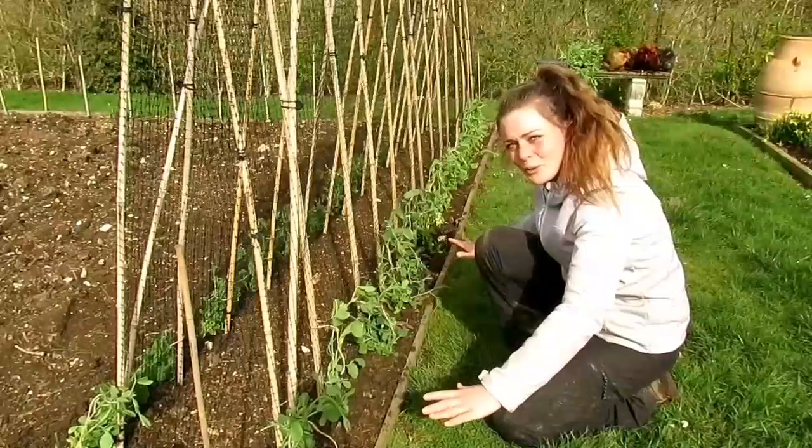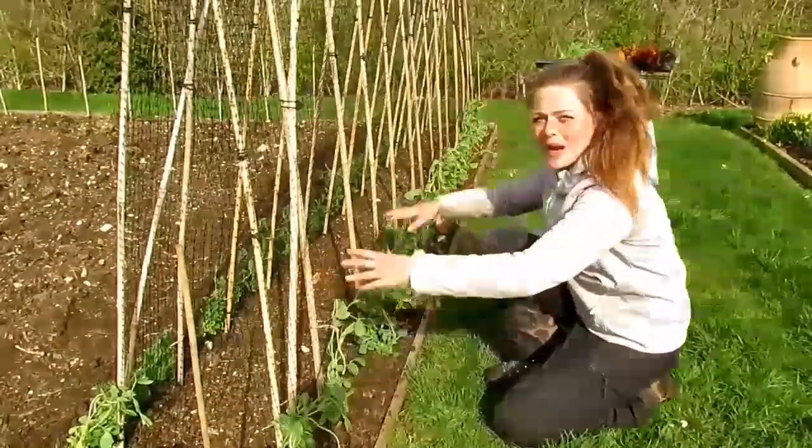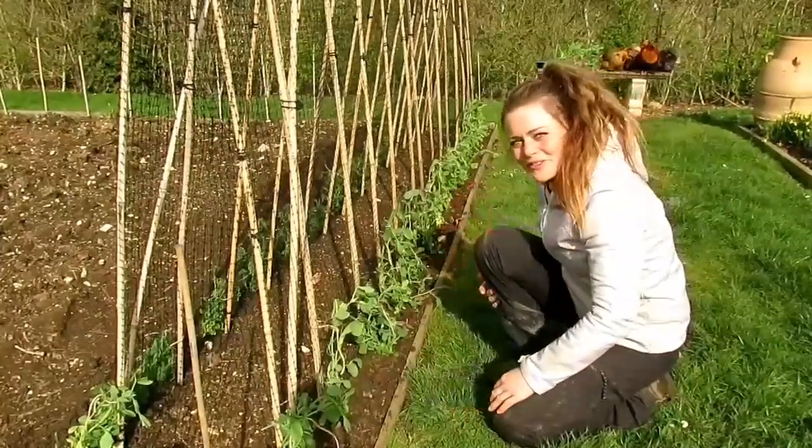I've now got my first little sweet peas in the ground. I have tied them up with a little bit of twine just to get them going up the net. I'm now going to water them and just wait for that first harvest.